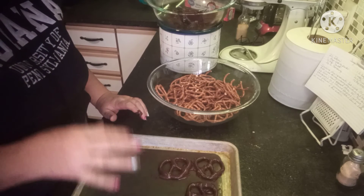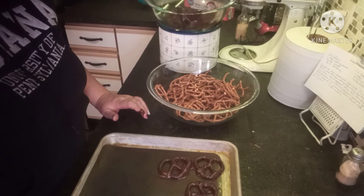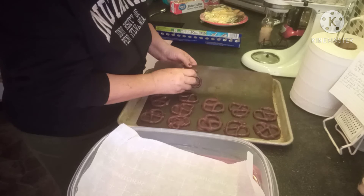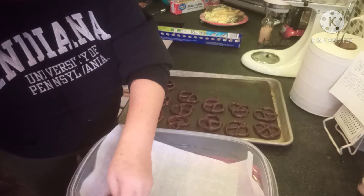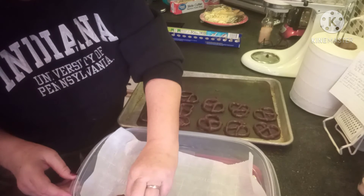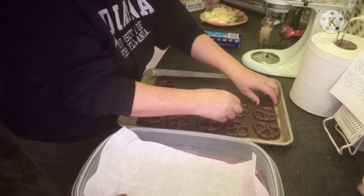I'm going to pause the video and as soon as I get this tray done I will bring it back and show you the finished product. Alrighty — so I'm just peeling the set pretzels off of my silicone mat.